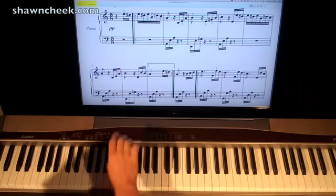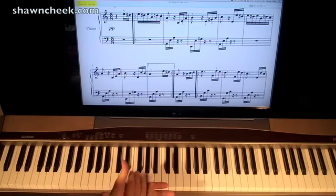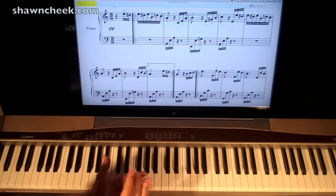So those are the counts. These are 16th notes. They get half a count a piece, so it takes 2 of them to make 1 count. That's why we say 1-and, 2-and, 3-and.